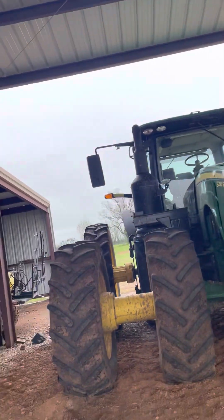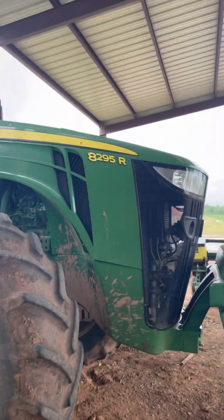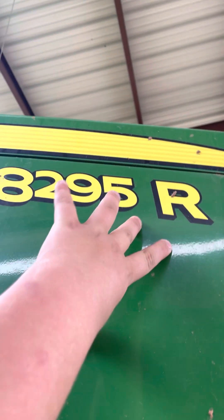Hello guys, this is the new tractor. It is the 8295R.